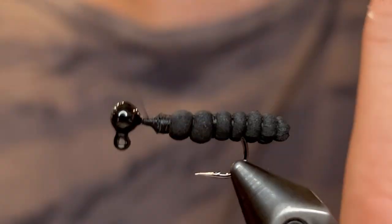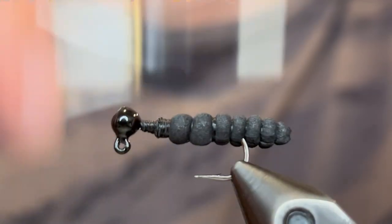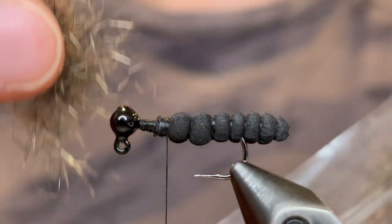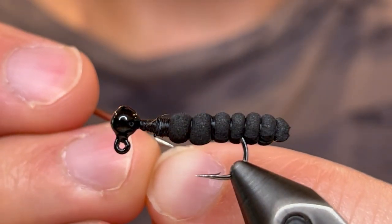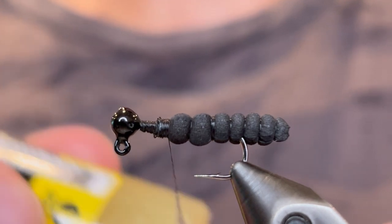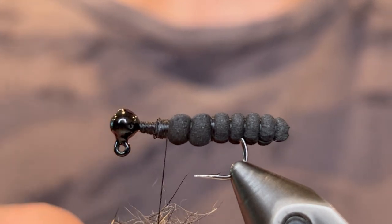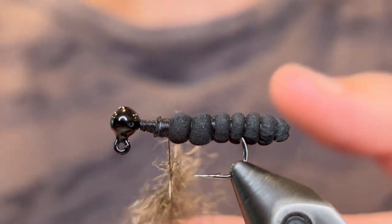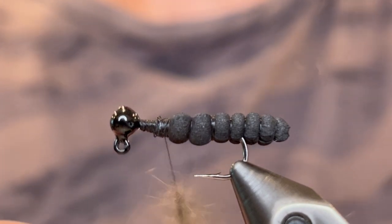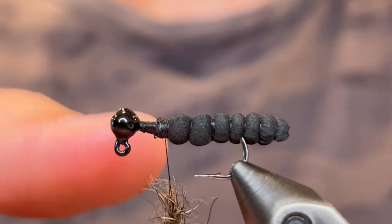Secure that really tight. Build that up with your thread if you need to, just so we don't have such an extreme taper. Then bring the thread back down to the foam. Now I like to use some natural hare's ear — just hare's ear fibers you can get from fly tying shops. I like to split my thread just because these are really fine fibers. Then I like to use some tacky wax — this is just fly wax from Loon. Wax that loop we created, then push those hare's ear dubbing fibers in there. This will emulate some really buggy legs to make it look like a nice plump bug that just fell into the water and is ready to be devoured by bluegill.